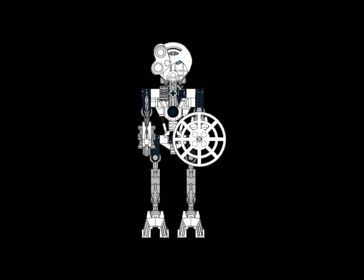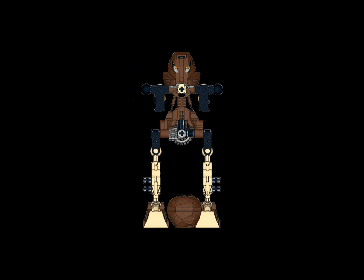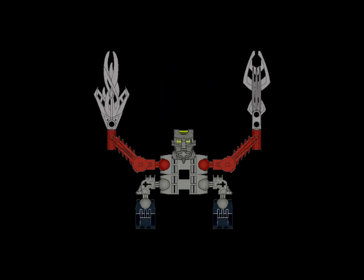It might be pretty interesting doing more complex animation with Instruction Maker — I might look into that in the future. Links below.